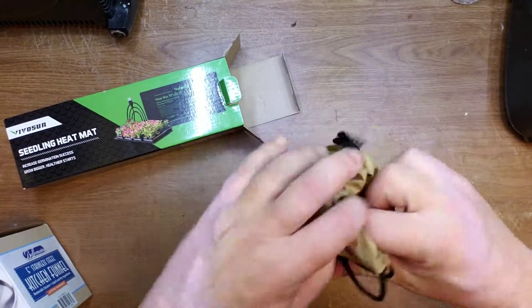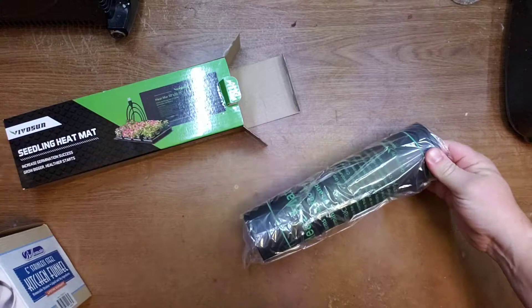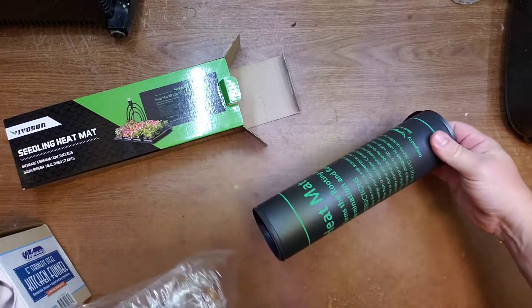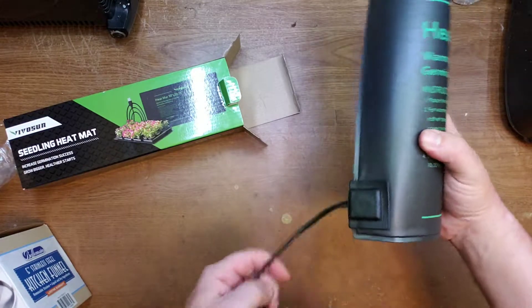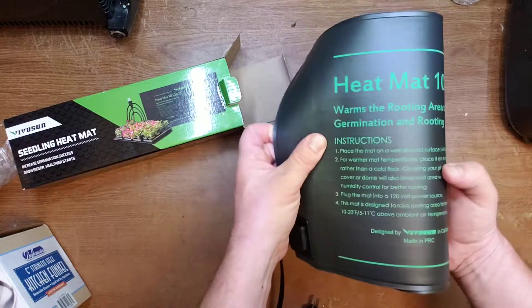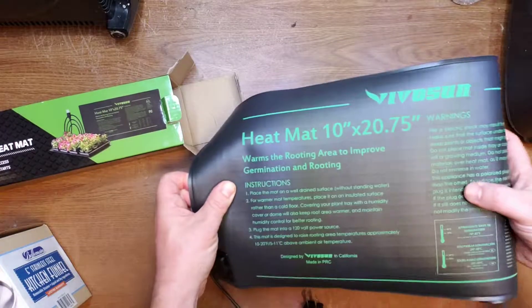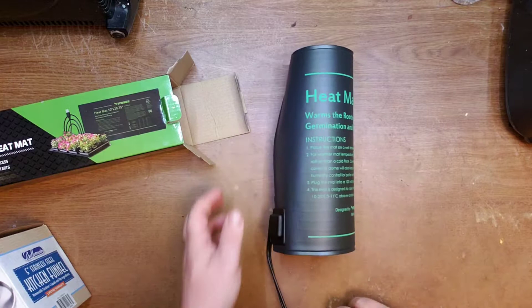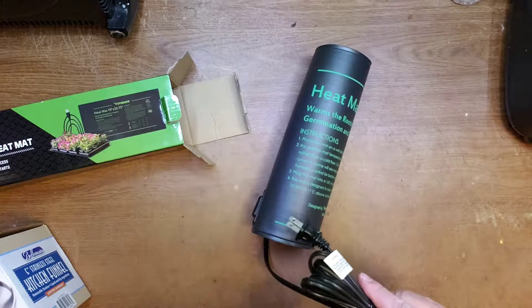I think this heating mat will keep it brewing faster. It's stiff — maybe I need to plug it in so it softens up and unrolls easier.